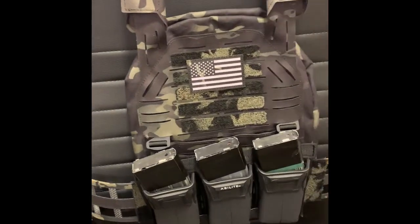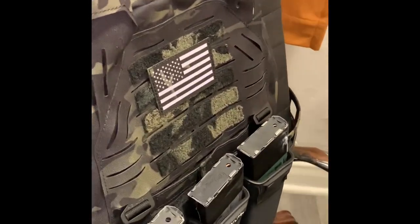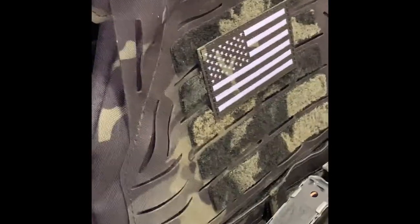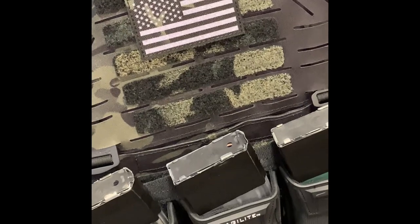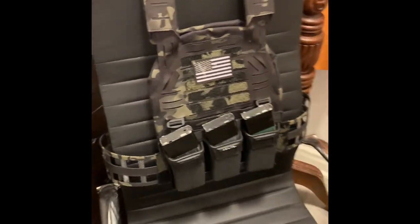In this video I'm going to go over my LBT 6094 G3. It comes standard with the front modular panel system with three-quarter inch fast clips. In the video you'll see I have an Agilite triple mag pouch with G hooks on it.